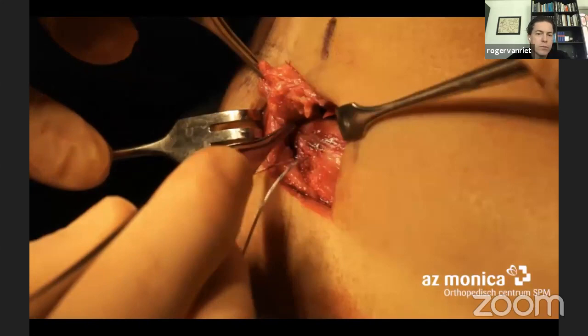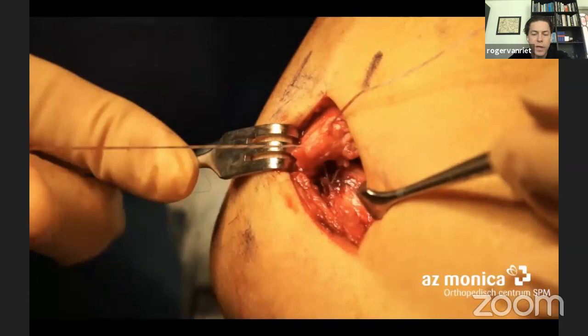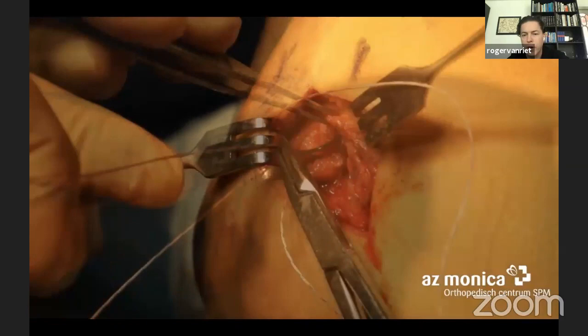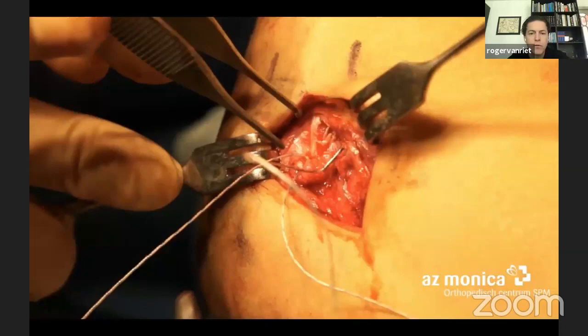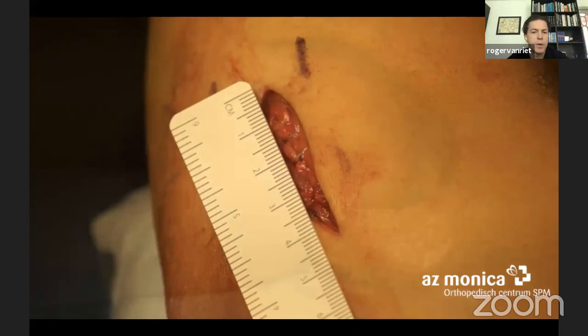It's important to look under the extensor tendons and find the stump of the LCL complex — don't just suture the extensor tendons back. In this case it was already stripped, so nature had done it for us. We reduce it and fix the ligament back to the lateral epicondyle together with the extensor tendons, creating a strong repair. If you want to be even stronger, you go vest-over-pants: grab the anterior extensors and suture them over the posterior part of the extensor tendons to create a thick layer of biological tissue.